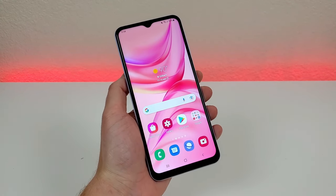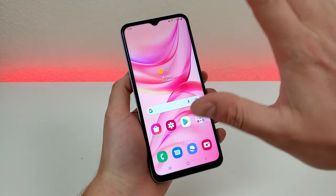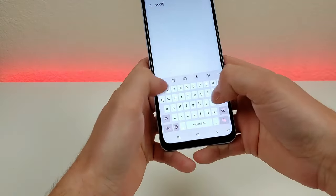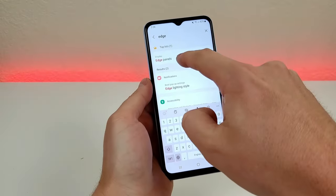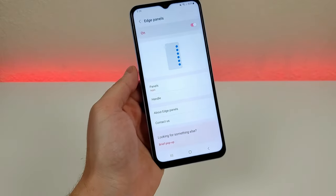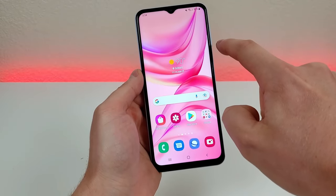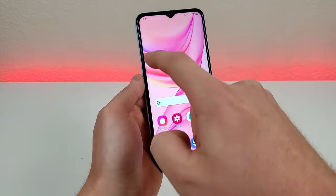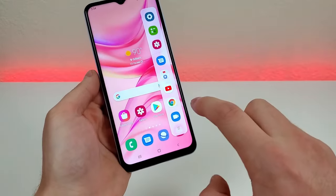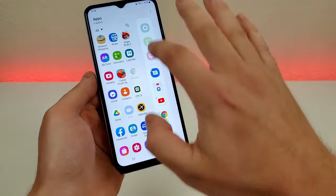The next thing is a hidden feature called edge panels. You have to enable it first since it's not on by default. Pull down the shade, go to settings, go to search, type in edge, and you'll see edge panels. Go there, enable it, and you'll see a little side notch pop up on the right side of the phone. Swipe that out and you'll have a variety of apps you can quickly access. You can also customize and edit it to put pretty much any app in that section.